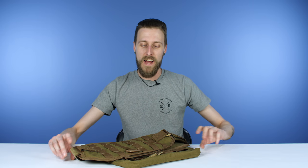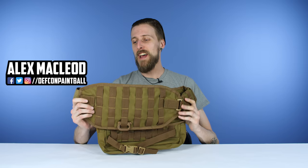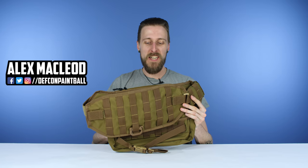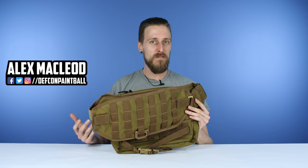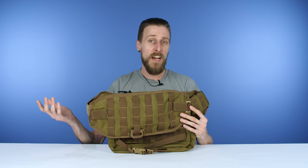Hey everyone, today we are taking a look at the Magfed Gear Tactical Bandolier, which is this. Basically, it's another option for holding pouches and gear and stuff like that, aside from a tactical vest.